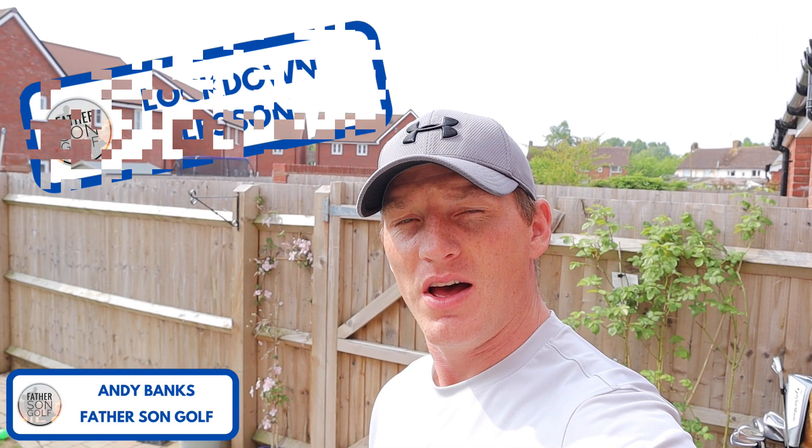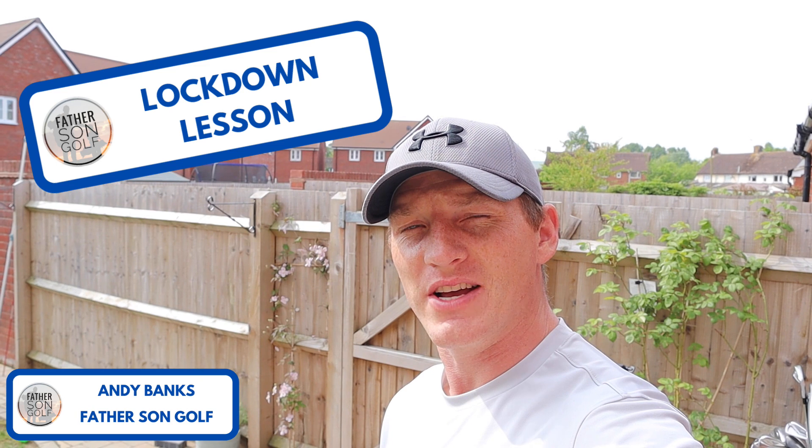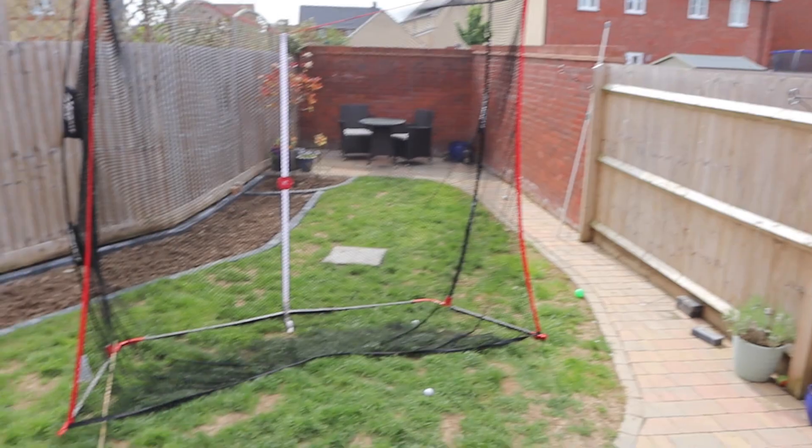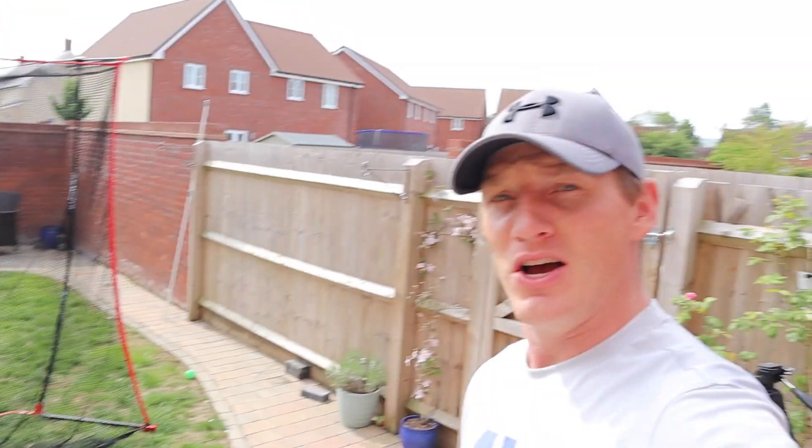Welcome back to Father Son Golf. Today we are doing a lockdown lesson with Dad. I've been working hard on my swing in the back garden in the net, mainly tidying up the backswing and trying to improve the impact position, but now just struggling going through the ball a little bit. Rich Scarrett, who's our pro — I've been working with Rich for probably about the last four years — is going to give us a virtual golf lesson here in our back garden from his back garden.